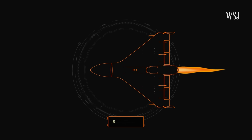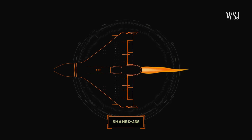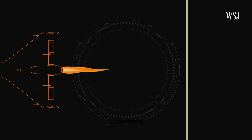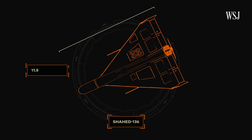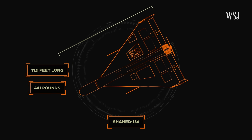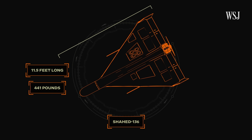The newest, the 238, uses jet power and is believed by experts to be the most expensive. And the most commonly used is the 136. The Shahid-136 is 11.5 feet long, weighs 441 pounds, and is made out of relatively cheap materials.